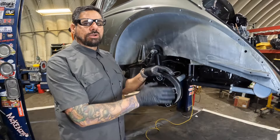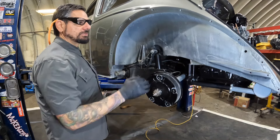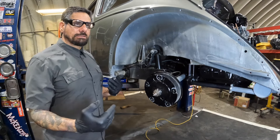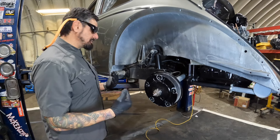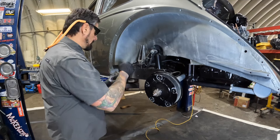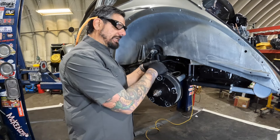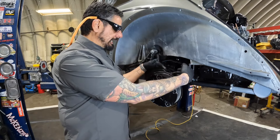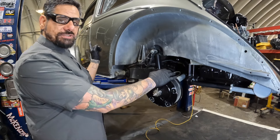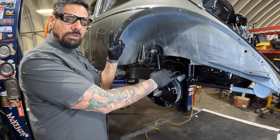This is an oval window Bug — we have the extended torsions out here as you can see. We opted for removing the fender to have better access. If you have a '62 or later with the shorter torsions, you can leave your fender on and do all your adjustments in the wheel well. You will need to remove the three axle bolts that hold your axle to the spring plate and remove the bottom shock bolt as well.